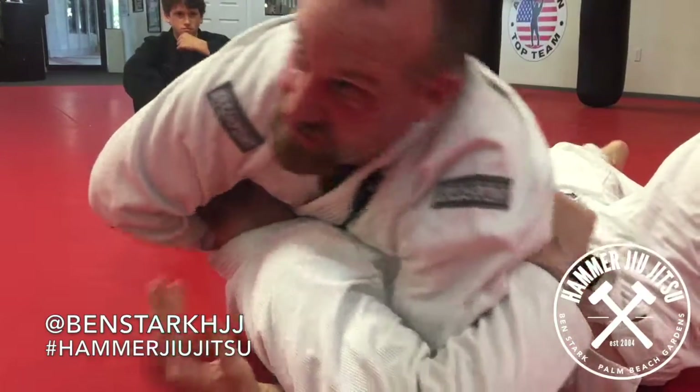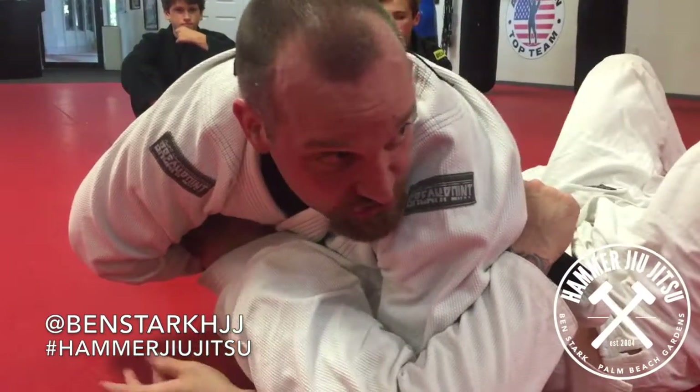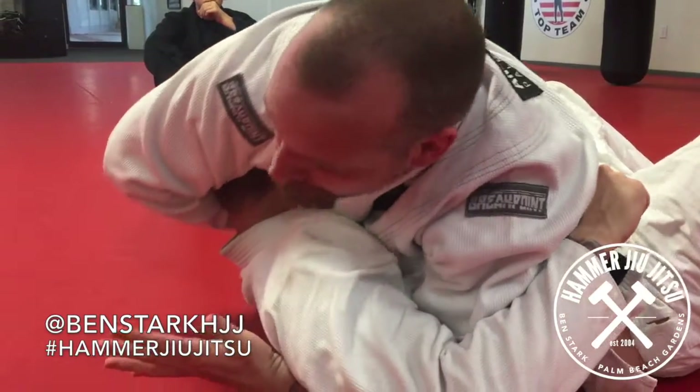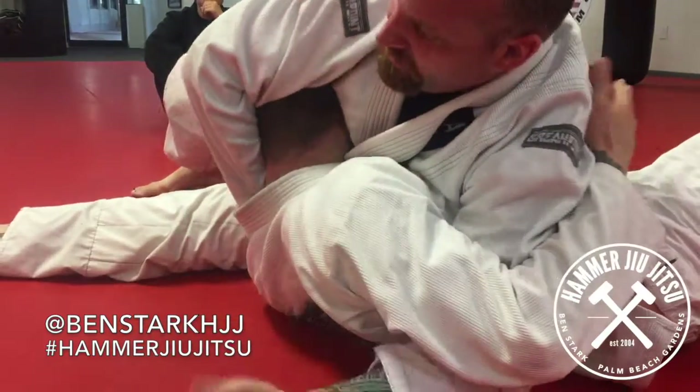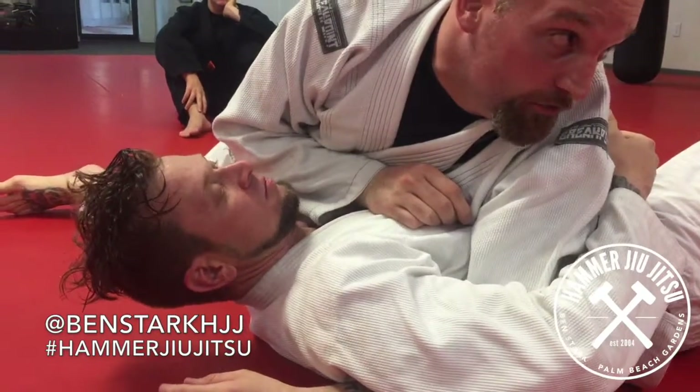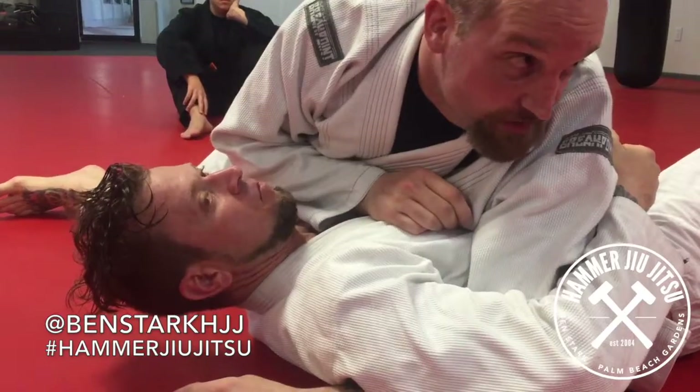Here, in wrestling, this is just a simple pin — heads up, shoulders are down. It's three seconds. What's nice is you can really crank on him, pick their head up, and possibly get a submission. It's a 50-50 shot on if it's a choke or a neck crank — that's up to the ref.